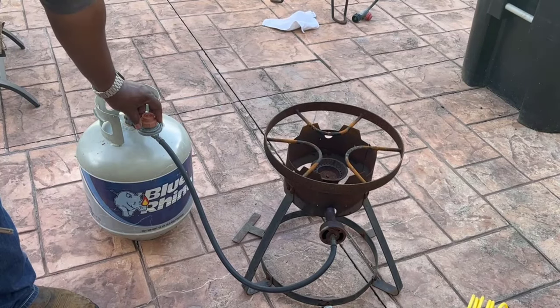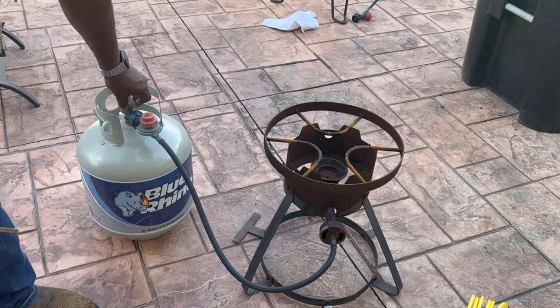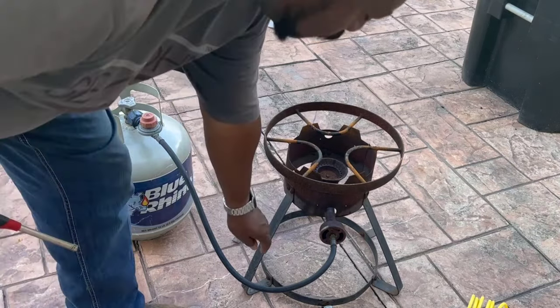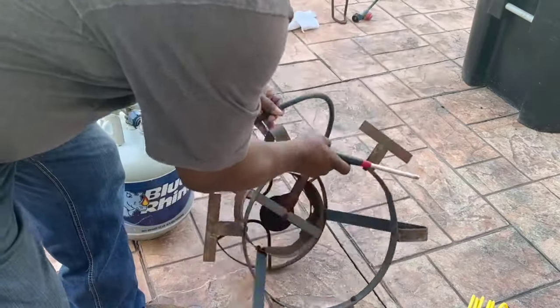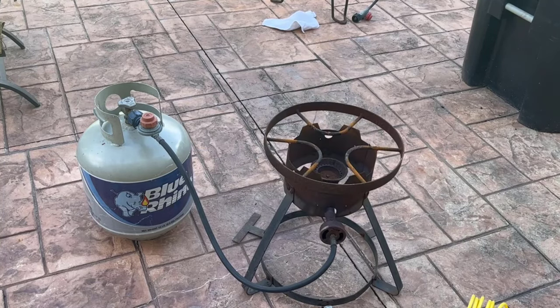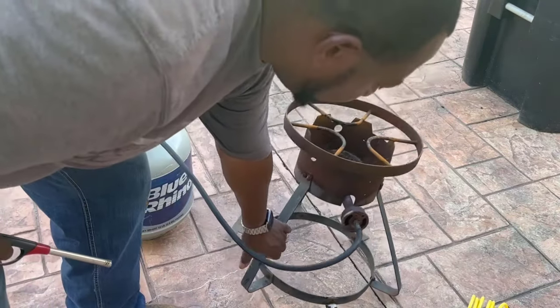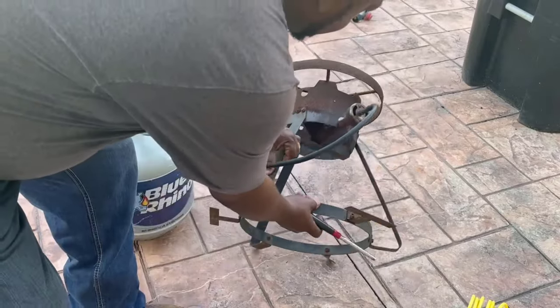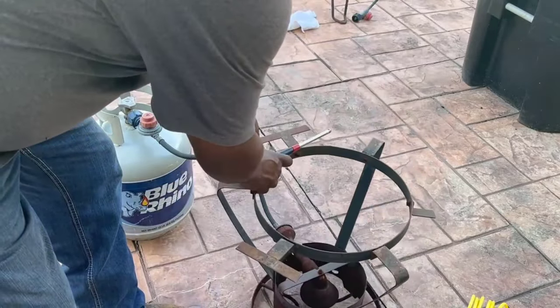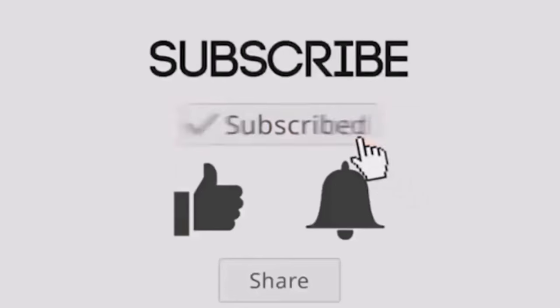If you're going to leave this thing out on the patio, the best thing you can do is take your burner and turn it upside down so the rain won't get into the holes and openings and stop everything up. You've got a better chance of it working correctly if you do that. Just turn it upside down if you're going to leave it there for months at a time, and it'll work correctly when you're ready for that big crawfish boil or boiled shrimp. If this video helps, subscribe to my channel — thank you and have a great day.